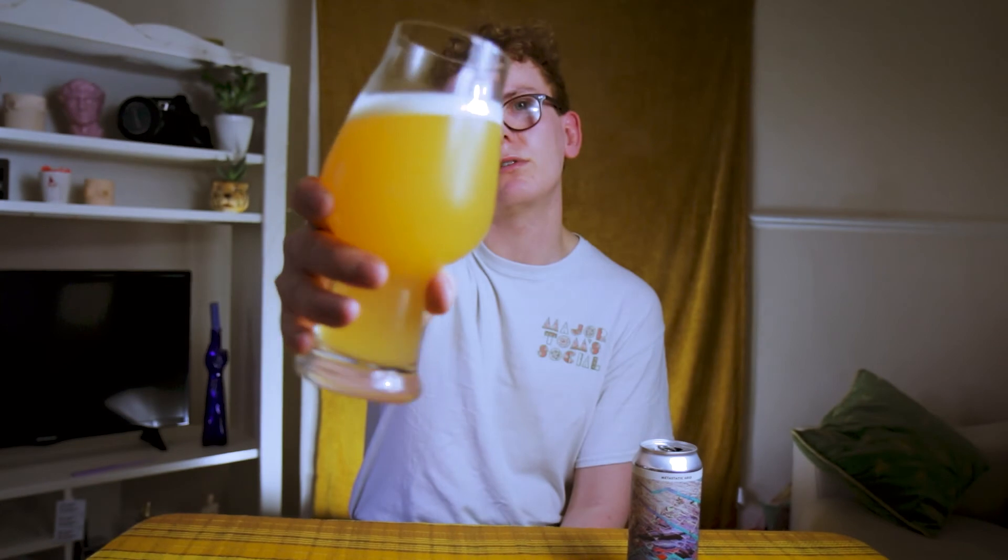Looking at the can — barley, oats, nectarine puree. The nectarine puree is giving you that lovely nectarine flavor, obviously — it's a nectarine sour. And then you've got the oats, which is why you're getting such a thick, hazy-looking beer. It's beautiful. It just reminds me of biting into a fresh nectarine, and it's super refreshing. Pure nectarine up front, thick mouthfeel — absolutely solid beer, put together extremely well.